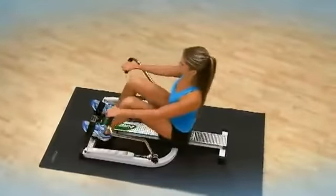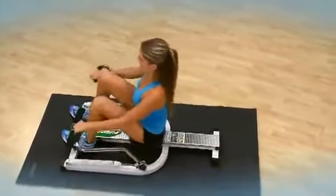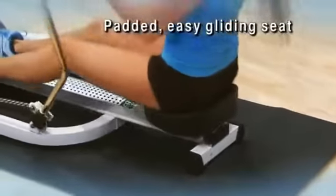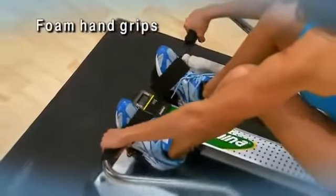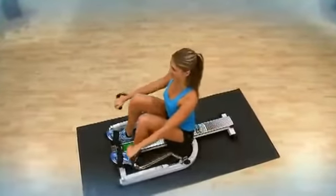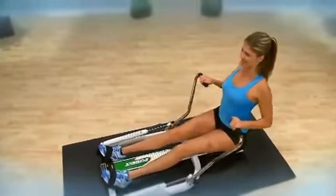The Stamina 1205 Precision Rower mimics the smooth motion of rowing on the water. The padded seat glides on a ball-bearing roller system. The rowing arms and foam grips keep hands stable and comfortable. The rower is compact, lightweight, and portable, yet it's well-made for years of training.